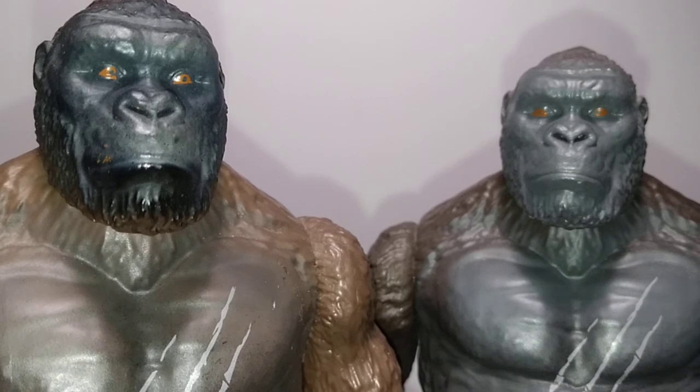Starting with the heads on both figures — I can automatically tell you there are some pretty obvious differences. The overall sculpt is pretty much the exact same. They feature the same ears, the same facial expressions, the same very cool-looking jawline.